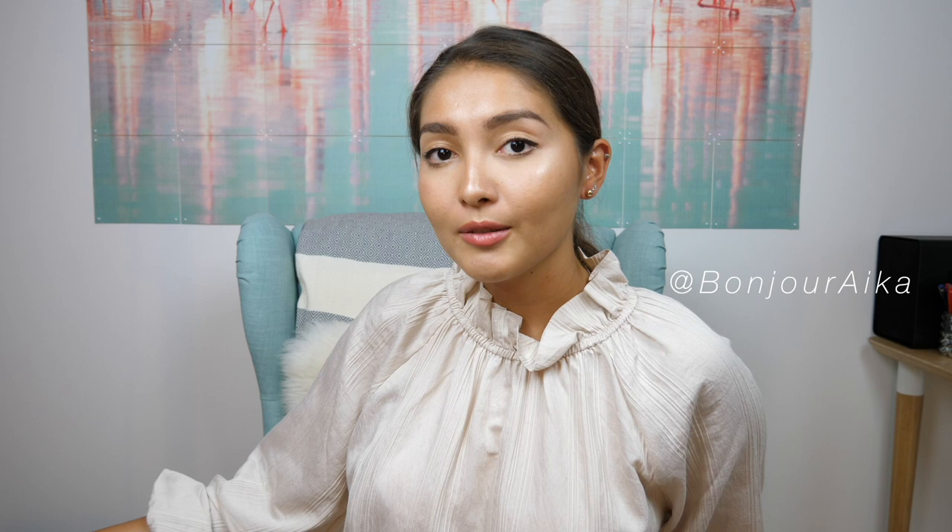That's it for today's video — I hope you enjoyed the beautiful pieces I've shown you. Do you love jewelry? Do you wear jewelry? Comment down below! Thank you so much for watching, don't forget to subscribe to my channel and follow me on Instagram. I'll see you next time!